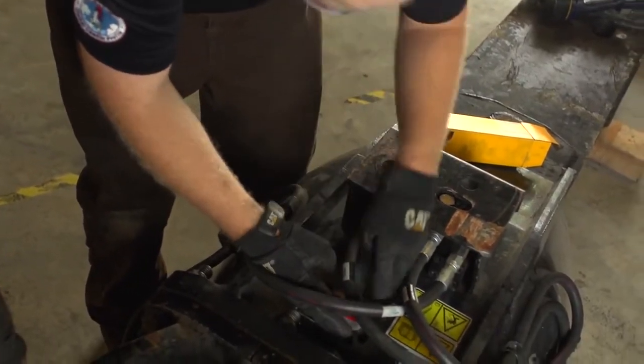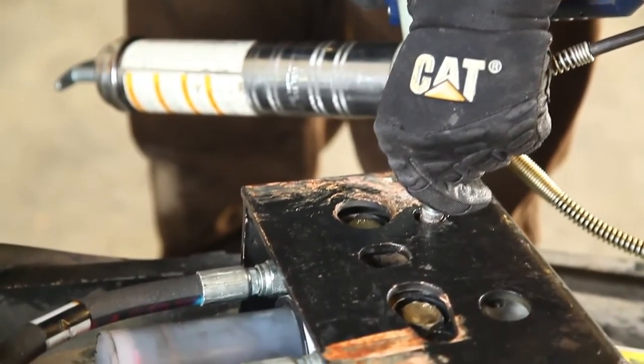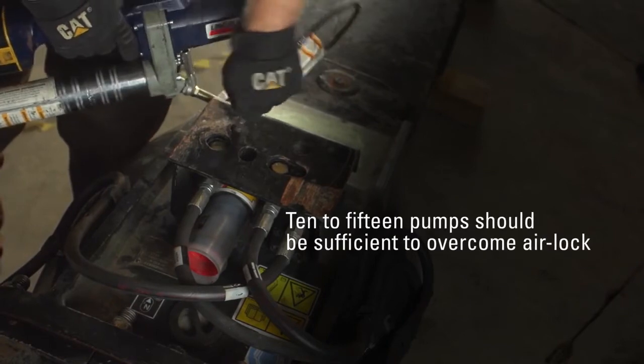Insert the new cartridge into the pump by turning clockwise. Hand tighten only. If the pump is airlocked, use a grease gun to inject hammer paste into the grease fitting on the pump. 10 to 15 pumps should be sufficient to overcome the airlock.